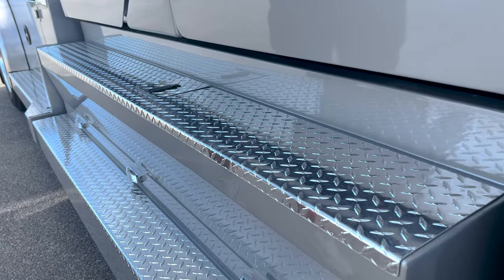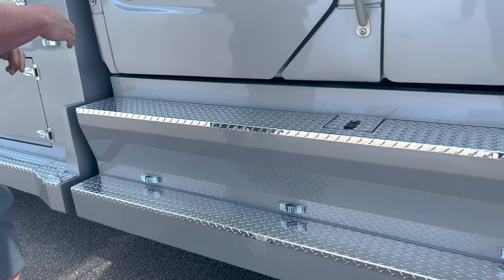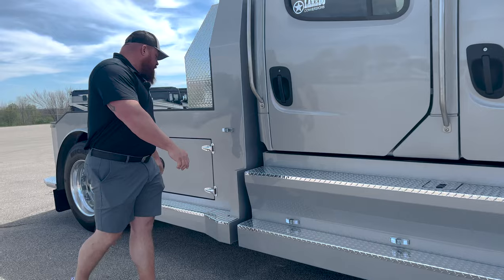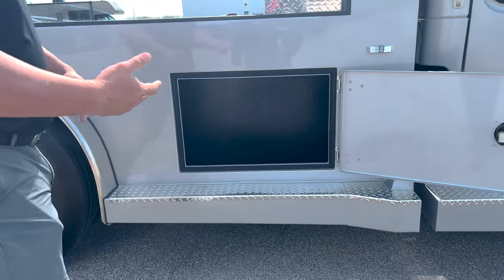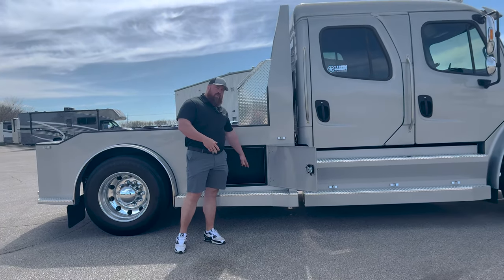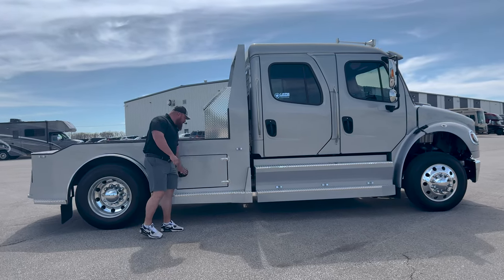Here we are with the polished tread plate on the running boards. Dual locking fuel tanks — that one's locked. The other side also has the DEF tank shown on the side. As we know, Laredo does toolboxes on both sides of the bed. They are Rhino Lined on the interior, which keeps everything nice and clean, helps prevent damage from tools inside, and keeps them looking good their entire life. These do lock as well.